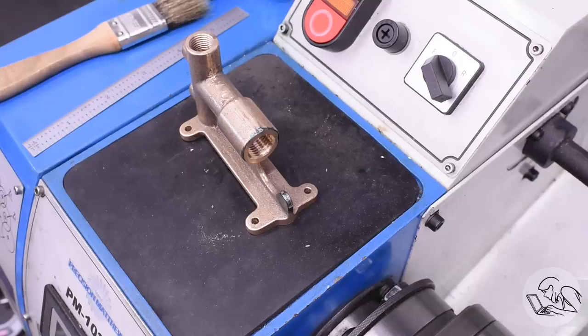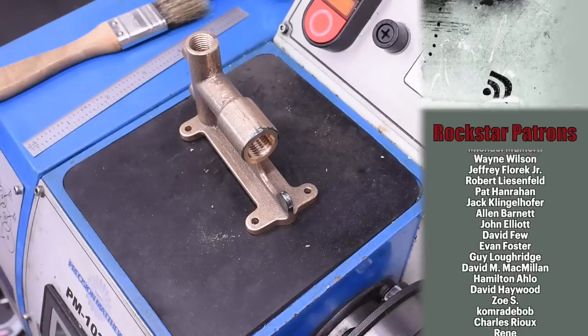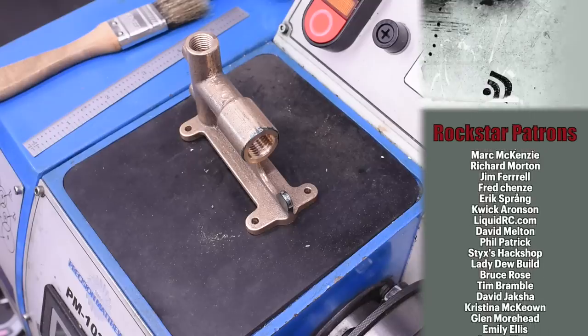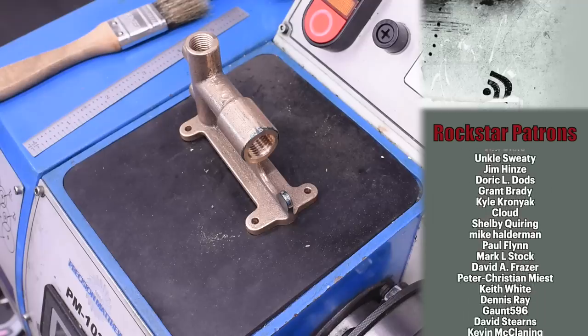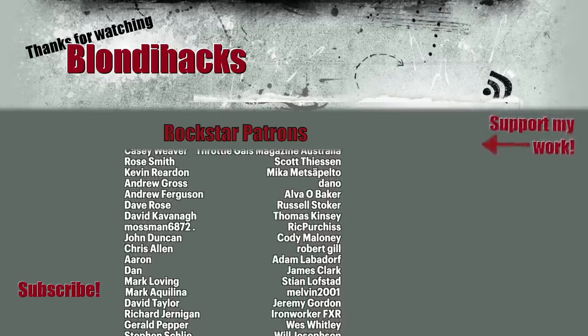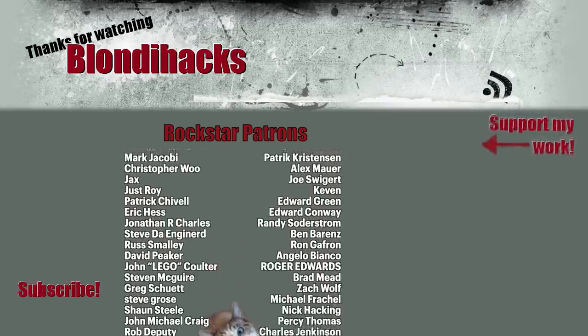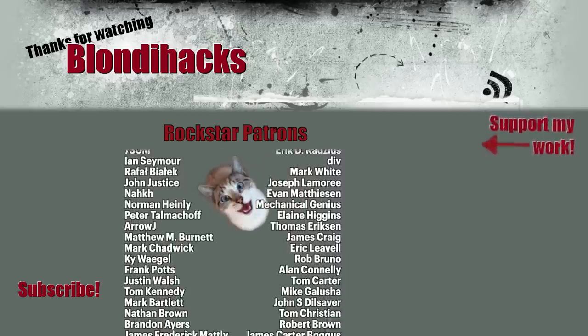I'm really happy with the progress so far on this little casting. Unfortunately that is all the time I have for you this week, so thank you very much for tuning in - thank you especially to all of my patrons who make this content possible - and watch out for the collaboration with Ron Covell next week on this project. Until then, I'll see you next time.